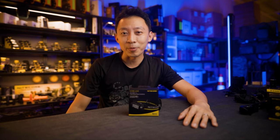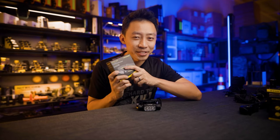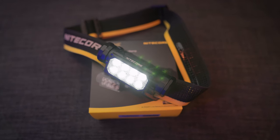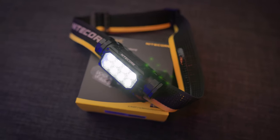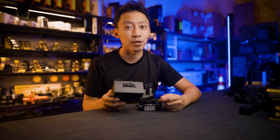Hey guys, MJ here from Nightwalker Gear. Today we are going to look at the new Nitecore HC65 UHE — how it stacks up against other headlamps and the key design features that make this the best professional level headlamp to come out of Nitecore to date.